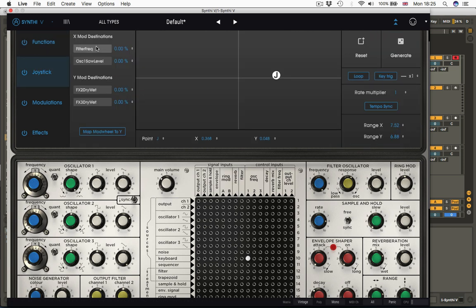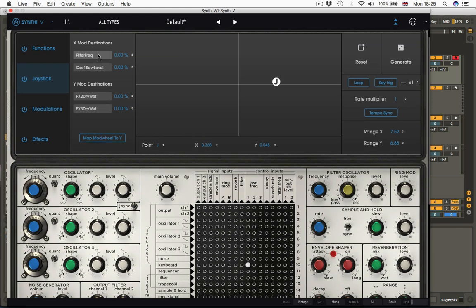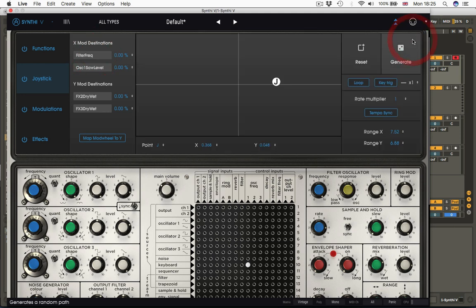Next is joystick. This allows you to set additional destinations — things such as resonance that you can't achieve on the matrix. You can use the joystick control to set it to control filter response or reverb level, none of which are on the actual matrix. As well as allowing for that additional control, the joystick section can also be used to draw preset movements of the joystick in the X and Y, which can again either loop or be triggered by a key.